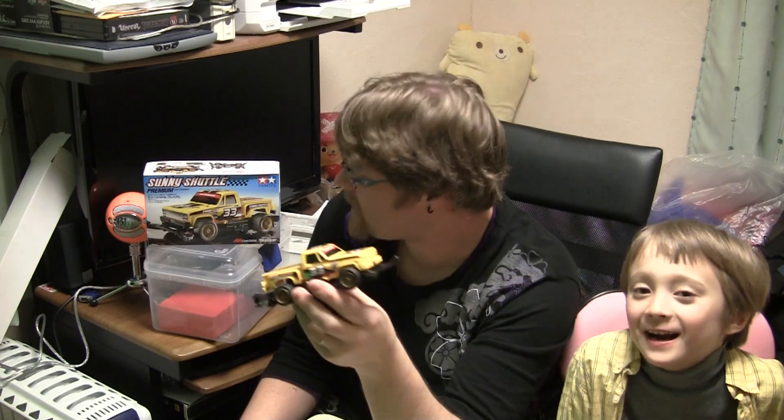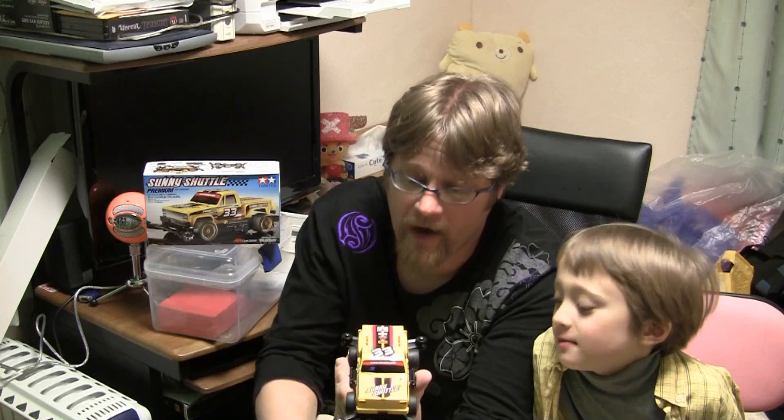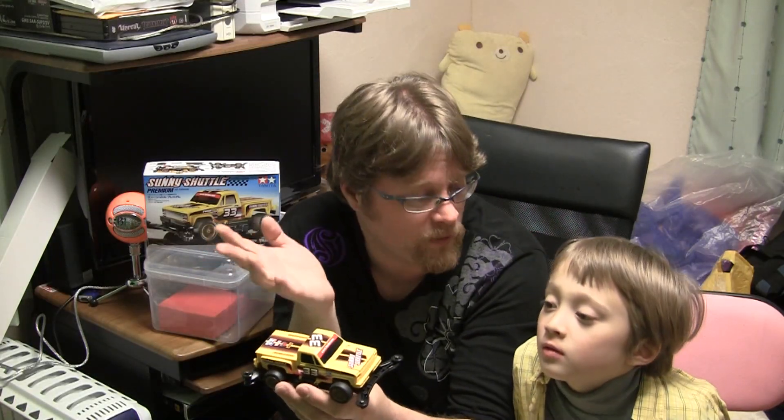It's done and looks exactly like it on the box. Duncan's happy. I really enjoyed making this one because it was so different from the regular mini four-wheel drive cars.